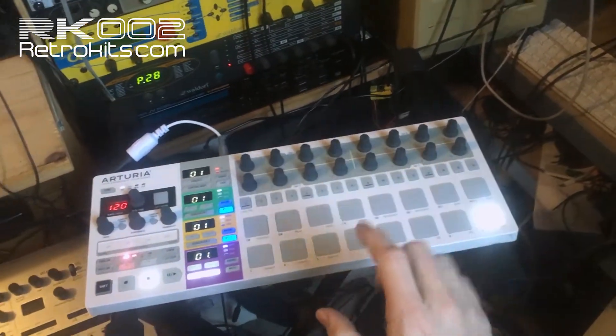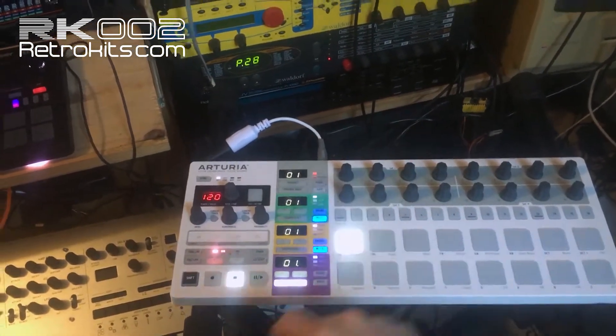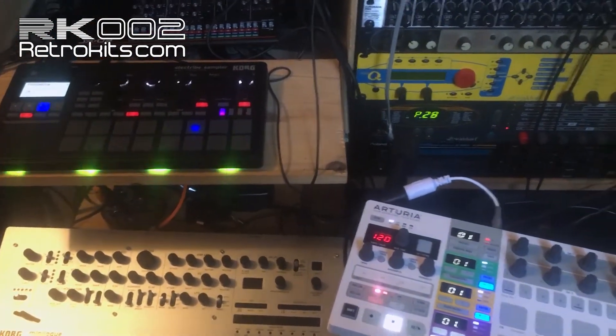Okay, now all 16 are trained. I press the first key again to exit this training mode, and now it's all locked. So now I can just start playing.